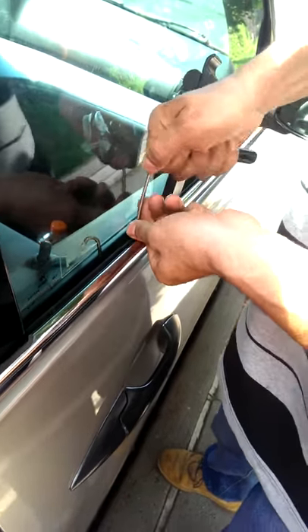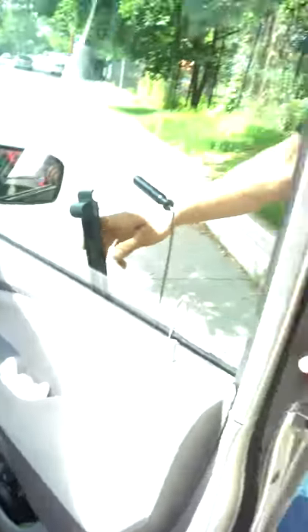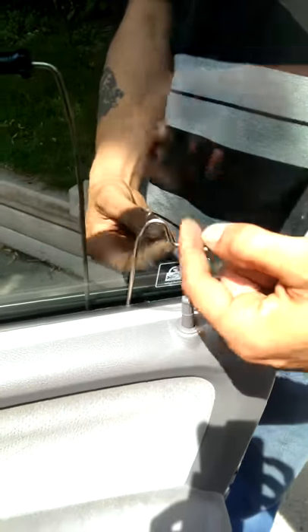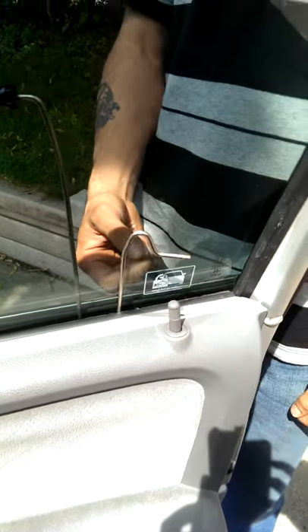There we go, and we are open. Look inside — this is the gooseneck on the other side. I insert it from this side, come out on the other side, and then I use the gooseneck to lift the button up.